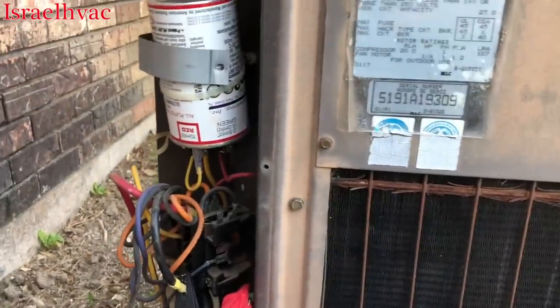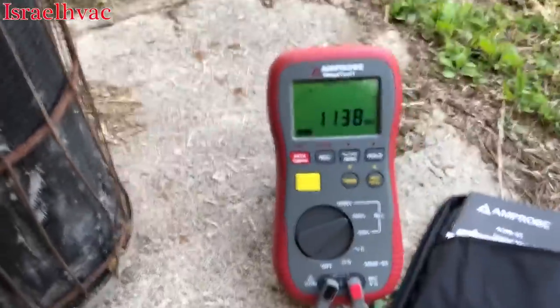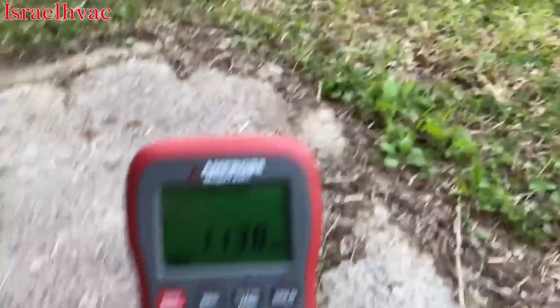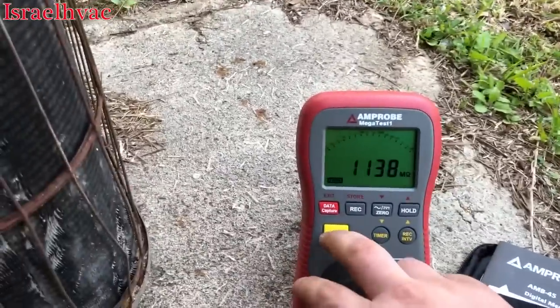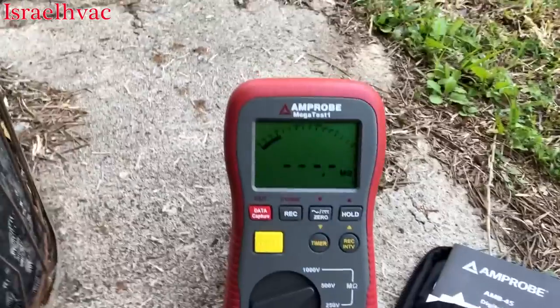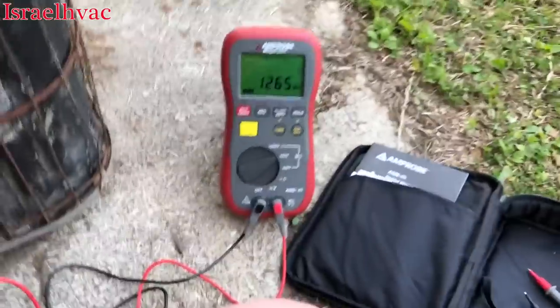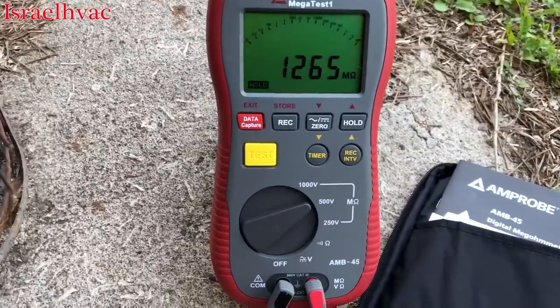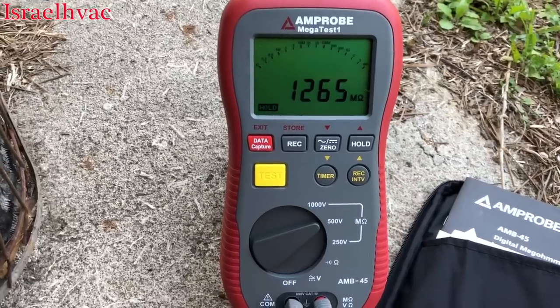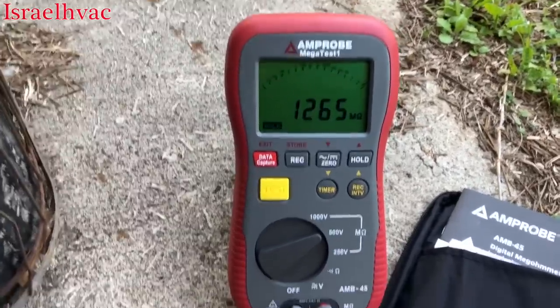That compressor is reading 1138 megohms — the windings are fine, compressor is in great shape. You don't have to get the Amp Probe specifically; I like this one even though it is big. It has a little kickstand on it, which is nice, and the leads are very long. Running the test again, it comes back at 1265 megohms — a little different each time, but still very close. This compressor is not close to grounding or shorting to ground. This is why a megohmmeter is important instead of a traditional multimeter.